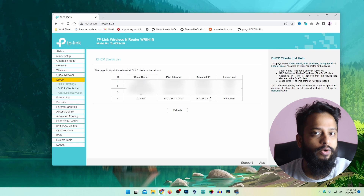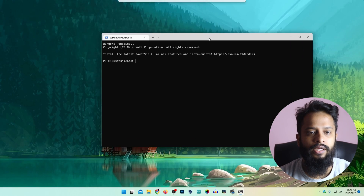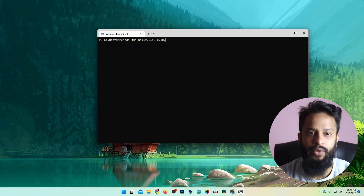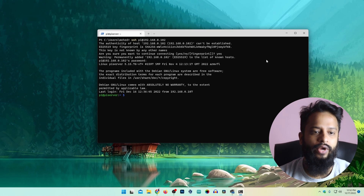Using this IP address I am going to access my Raspberry Pi via SSH. I will open a terminal and type: ssh pi@192.168.0.102, then press Enter, type yes to confirm, and then enter the password for my Raspberry Pi. Now you can see I have SSH access into my Raspberry Pi.